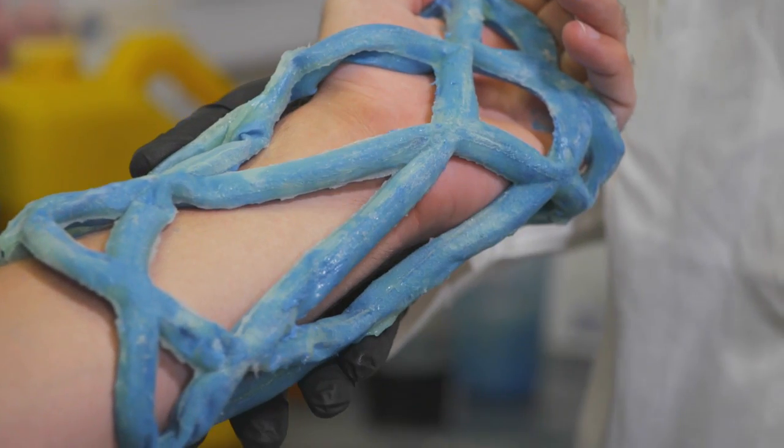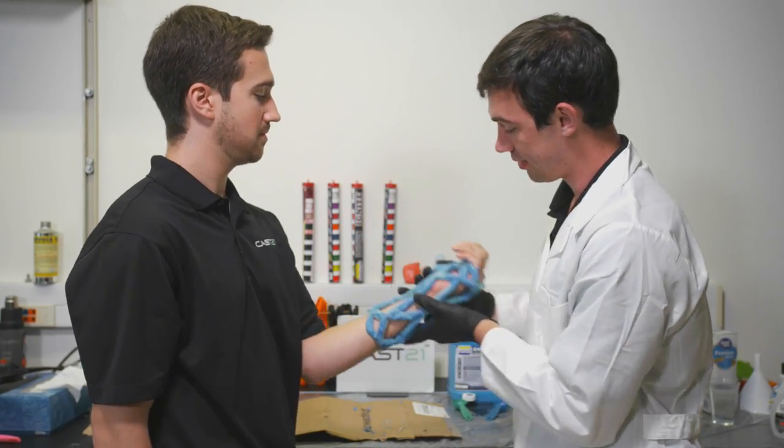We want to kill the old cast and make it so that the patients are a lot more comfortable, a lot more hygienic, and just have a better experience.